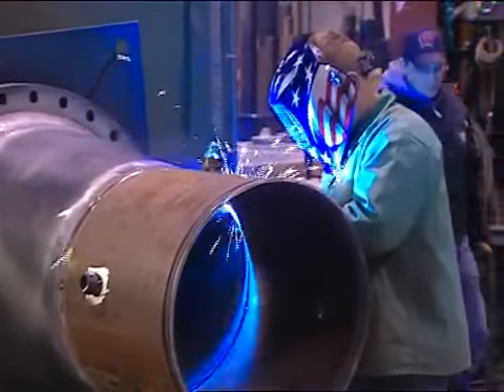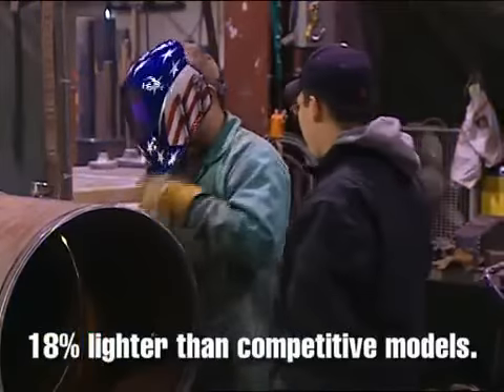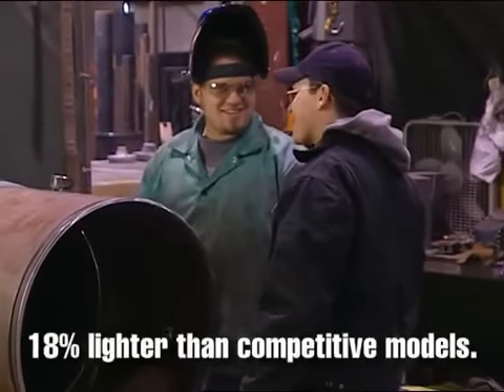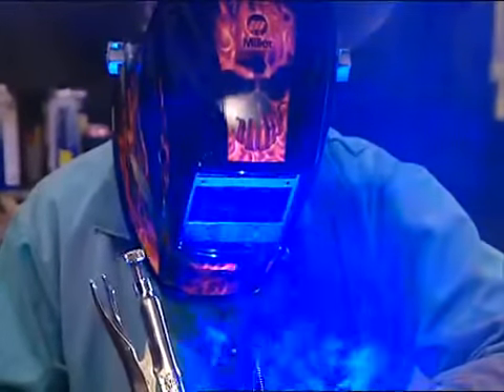At 18 ounces, the Elite helmet is up to four ounces, or 18 percent, lighter than competitors' big-lens models, and those four ounces can take a real load off when a welder is wearing the helmet all day.